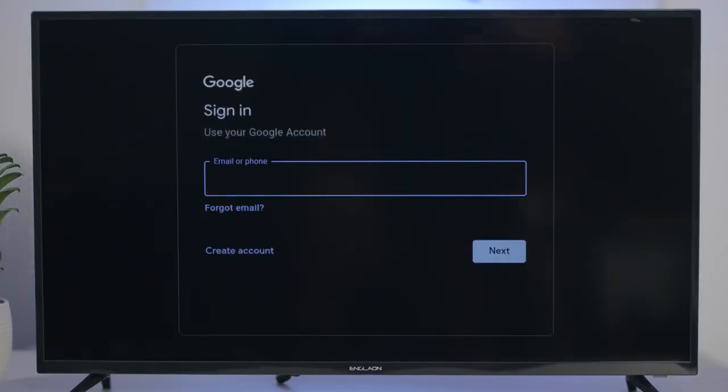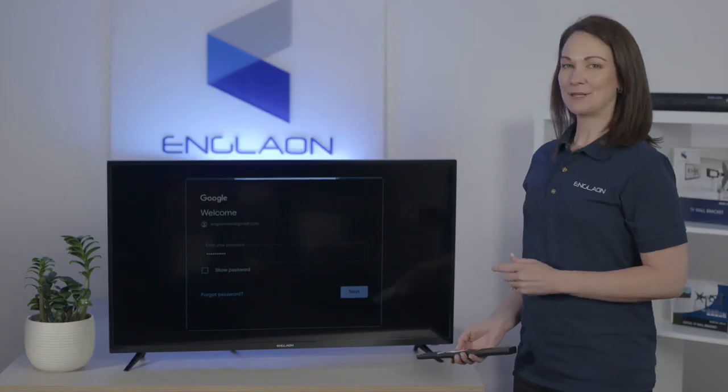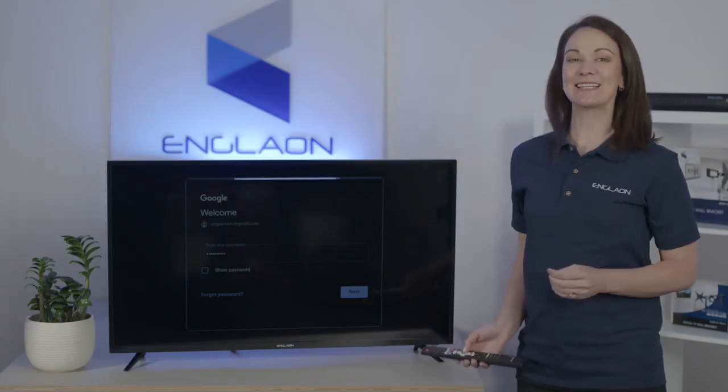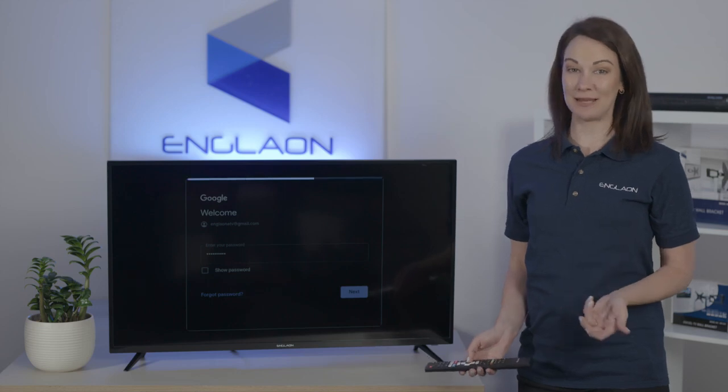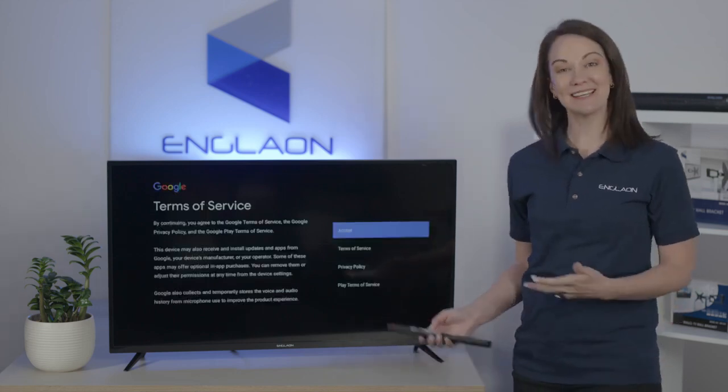So next is to put in your login details. We do recommend signing in as it gives you full access to the Google Play Store, and that is where you can download all of your favorite apps such as Foxtel and Stan.